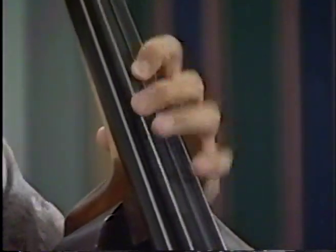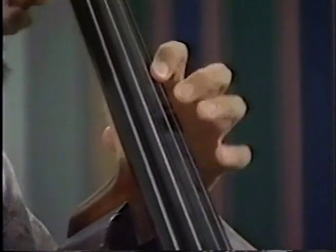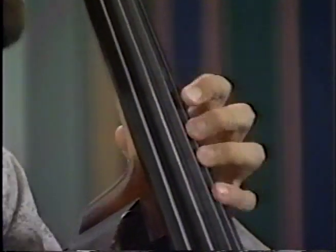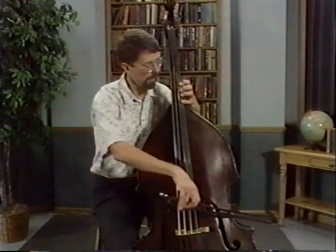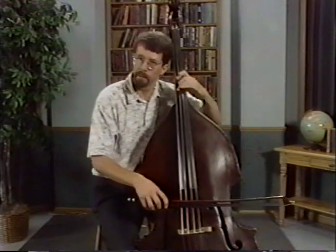Now four-note slur — go. A little faster. Then you can also practice eight slurred in a bow. Let's try that — pretty fast. Ready, and go.